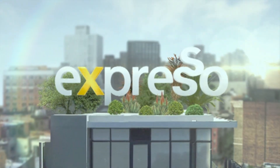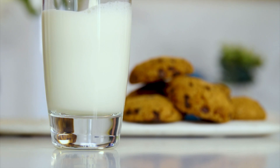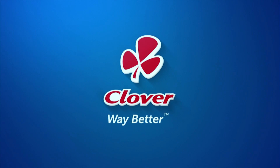It's my feel good breakfast show. Clover Fresh Milk is the number one milk brand in SA. Made with love by Clover.